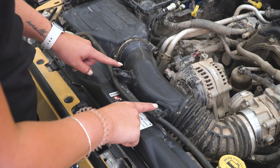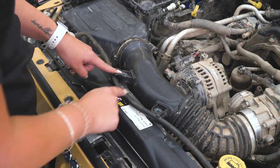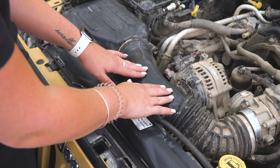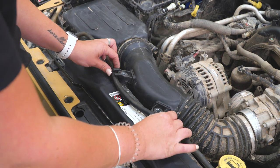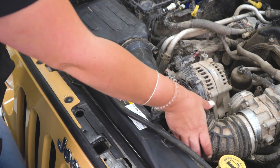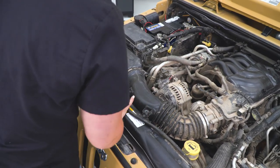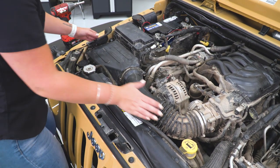Our next step is to remove two bolts that are on the tabs on the front of your intake tube. Our clips underneath have broken from taking this off a bunch of times, so you will need a 10-millimeter socket to remove those, and then you need to remove the hose on the front. After everything is disconnected, we can grab the front and the back of our intake and pop that out, considering the intake box is gonna be held in by grommets.